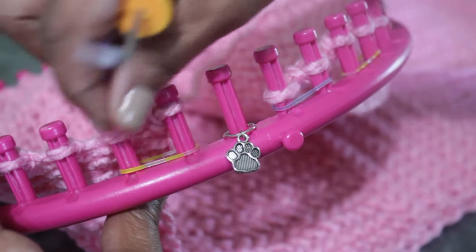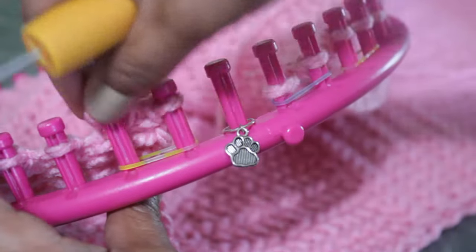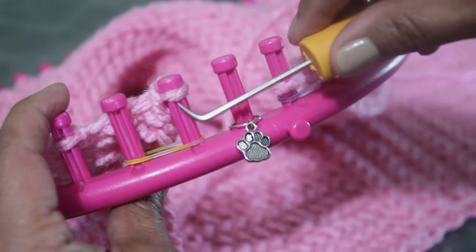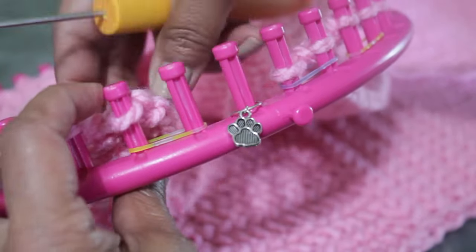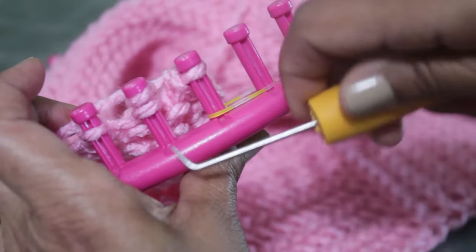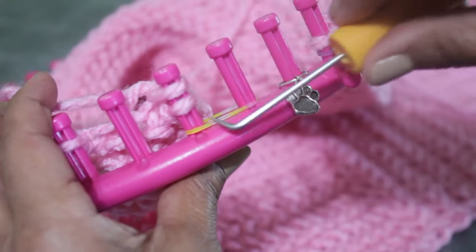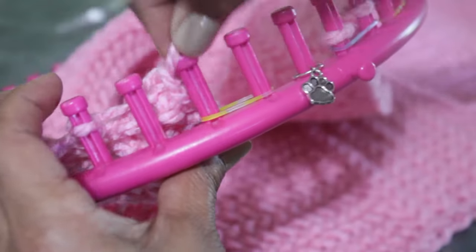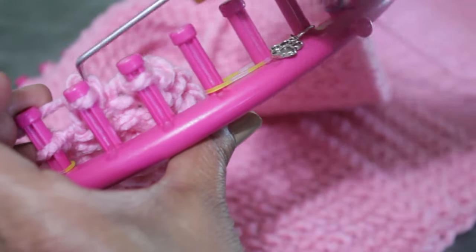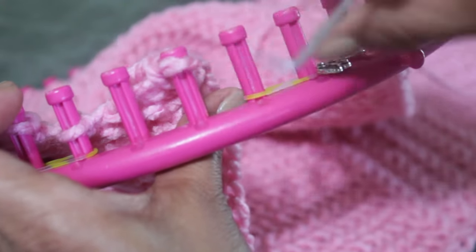Now you have two new pegs one and two. This time you're only going to wrap peg two, knit it off, take the loop off that new peg two, bring it over to your new peg one, tighten it, take the bottom loop over the top and knit off. Then take the loop off your new peg one and move it over. Tighten that stitch — two pegs have been cast off. Continue this process: every time you cast one off, you have a new pegs one and two.